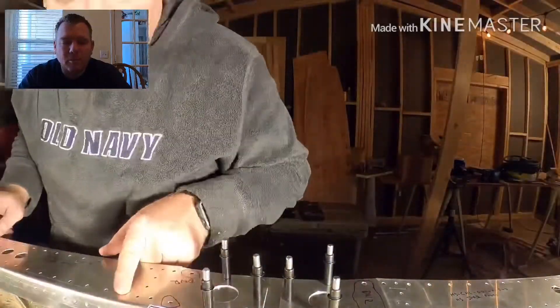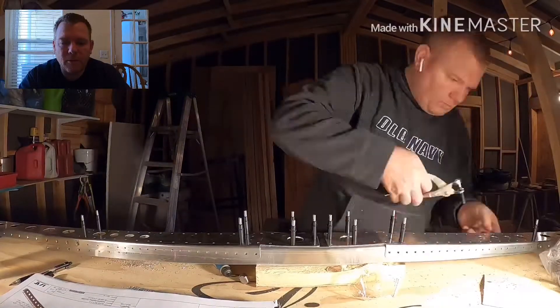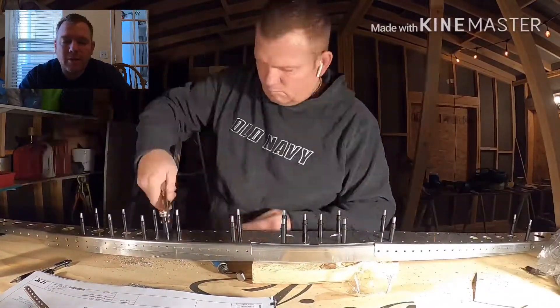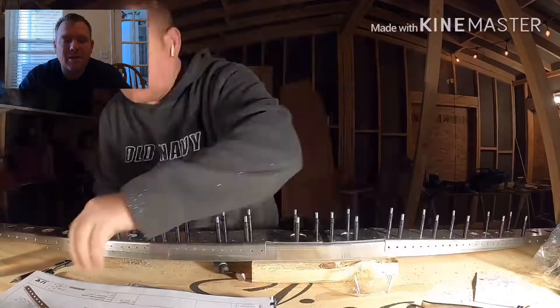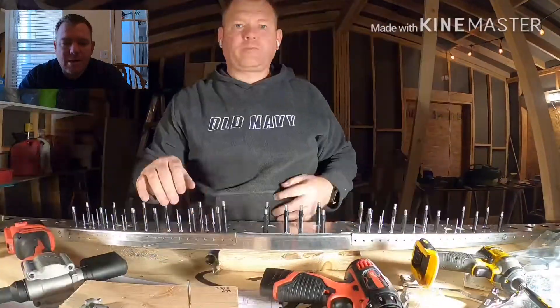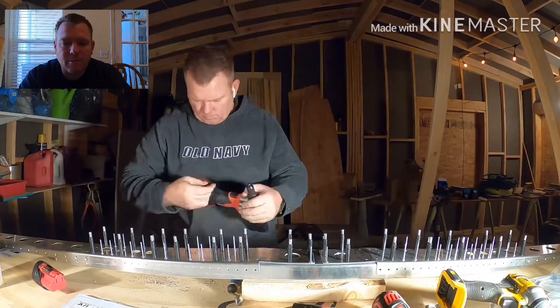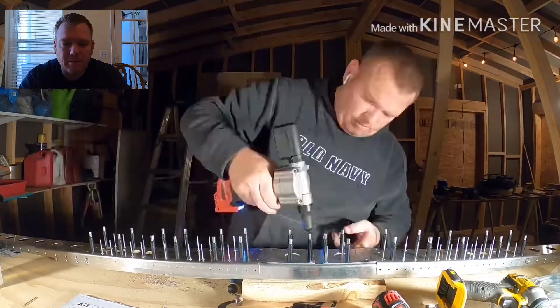I can go ahead and provide the link for the 120-degree countersink tool I ordered — I ordered it from Aircraft Spruce. I'll go ahead and follow Sling Build UK's channel; he started building the Sling around the same time I have and he's just right around the same area as I am. Go ahead and give him a follow. Thanks for the good question.